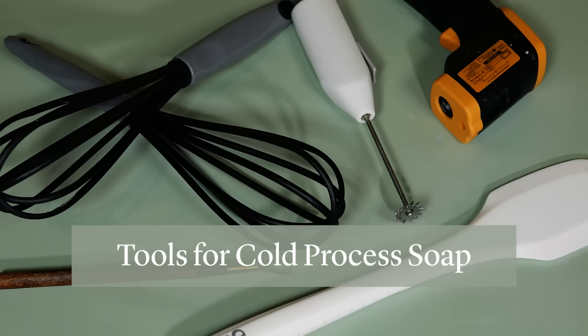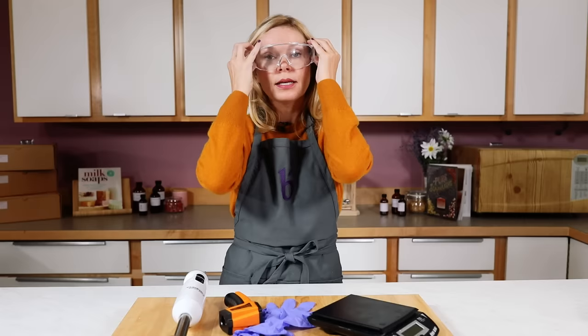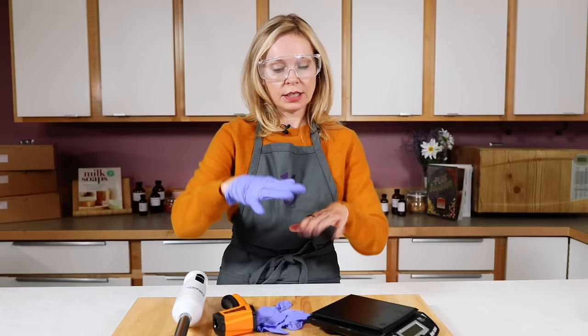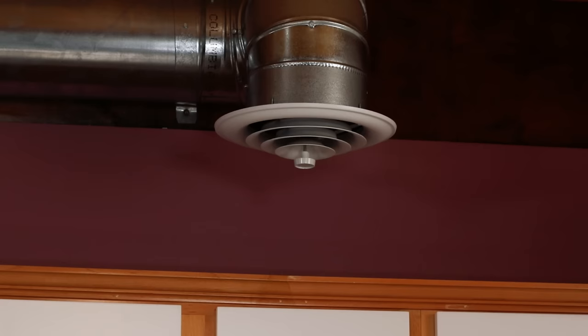Let's talk about what tools you need to make cold process soap. First and foremost is your safety gear. That means goggles to protect your eyes — eyeglasses alone are not enough; you want full coverage. You only get one set of eyes. Gloves to protect your skin from lye burns, long sleeves, long pants, closed-toed shoes, and make sure all kids and pets are in another area and that you're in a well-ventilated room.